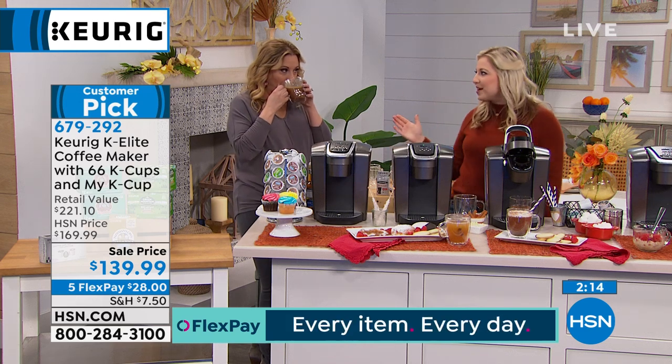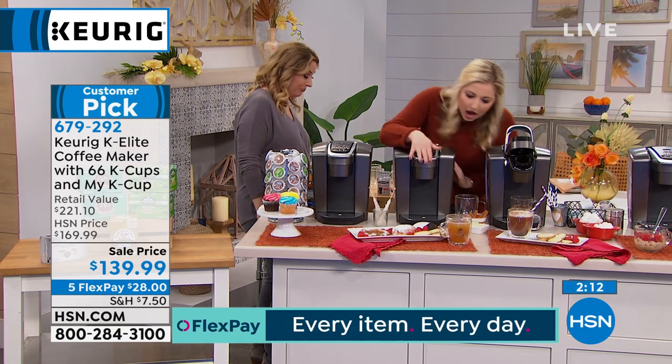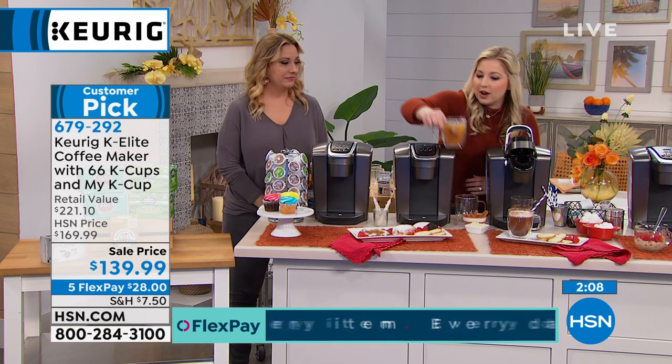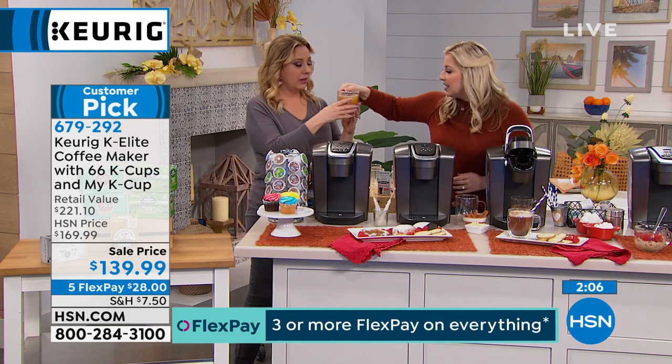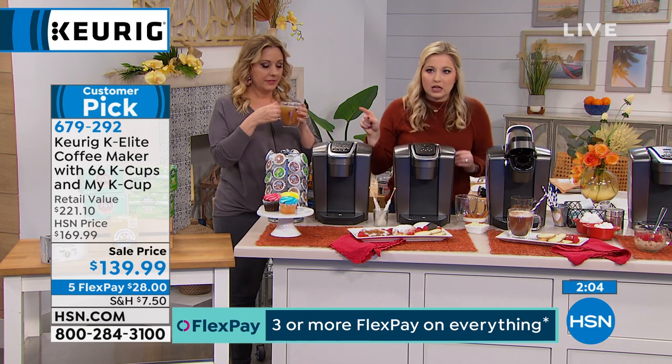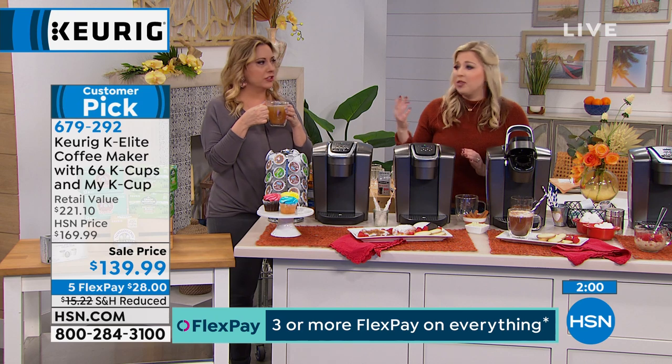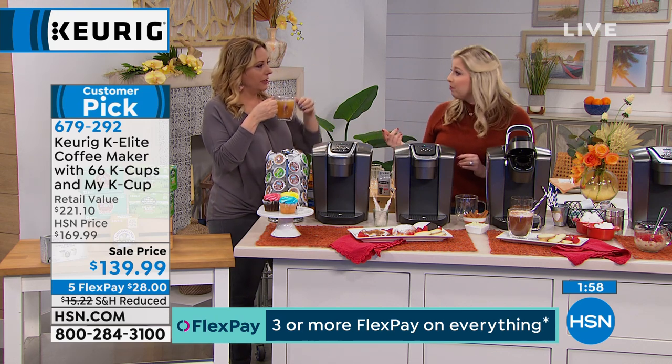The amazing offer: usually $169.95 just for the machine, but for $139.99 you're getting 66 K-cups, the machine, and a My K-cup — the best deal we ever do. Five flex pay of $28. Thank you so much, Taylor. I feel like I need to take this with me as I continue on my travels!